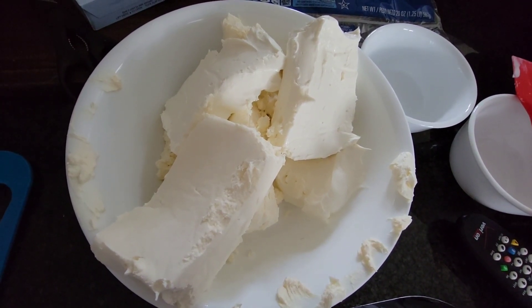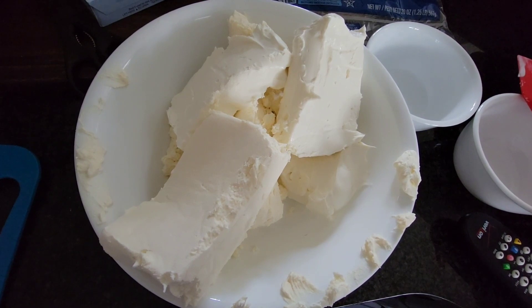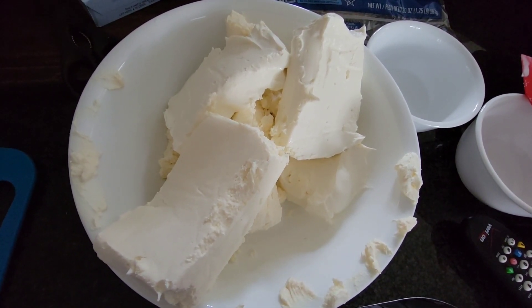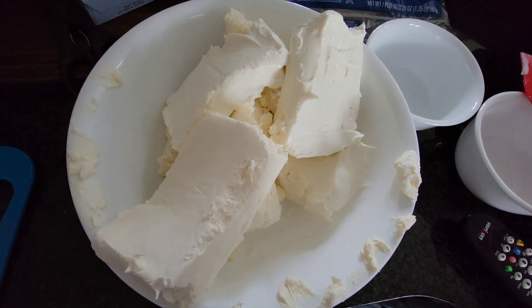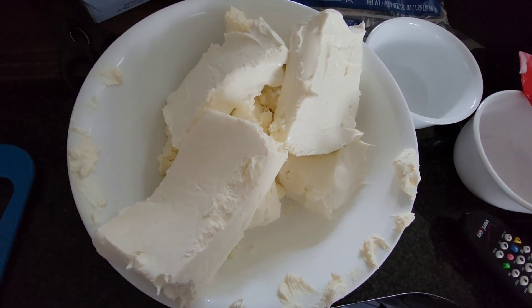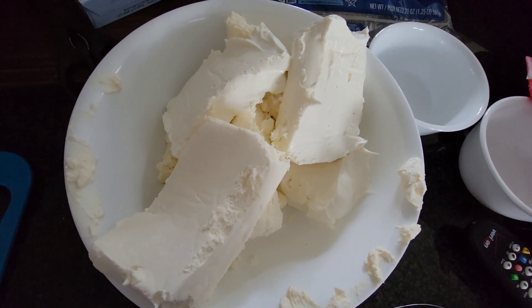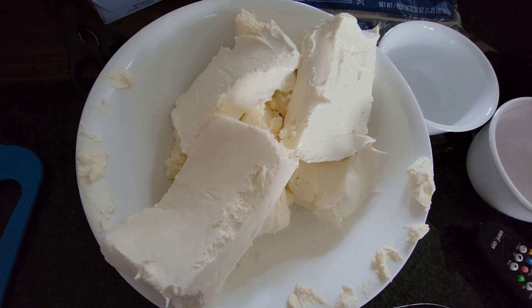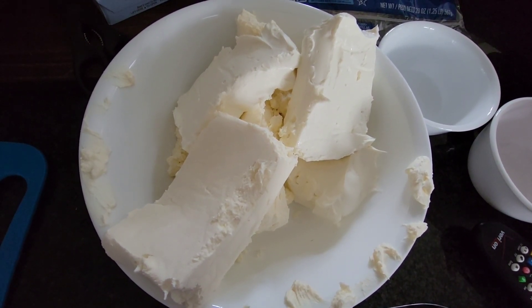So why am I showing you all these blocks of cheese? I'm going to show you a few recipes I'm making for book club — about 22 women, so it's a lot of prep. I'm going to make pinwheels, spinach artichoke dip, a salmon dip, and then also a cheese ball. I'll show you that in a second.